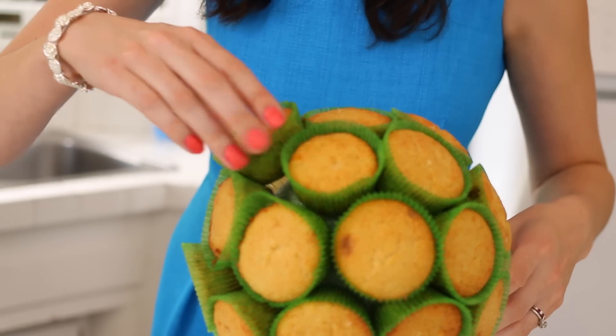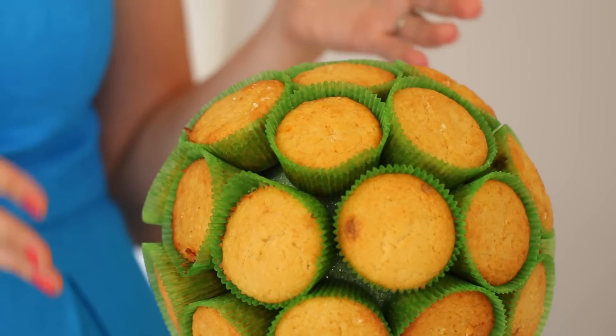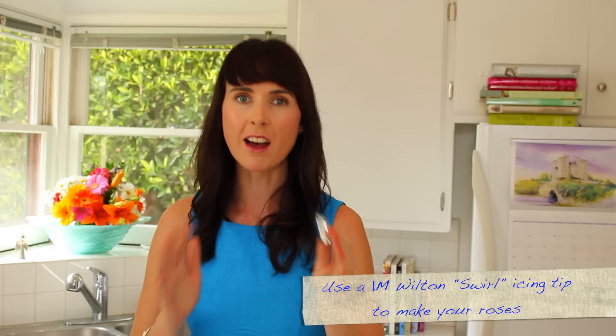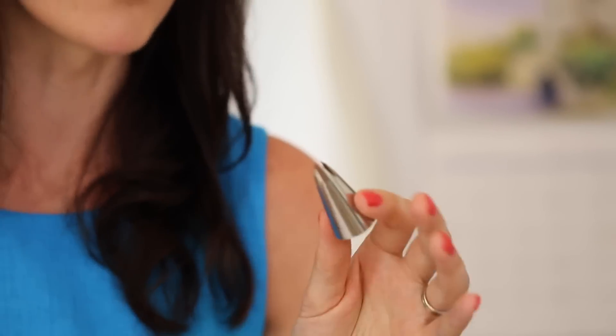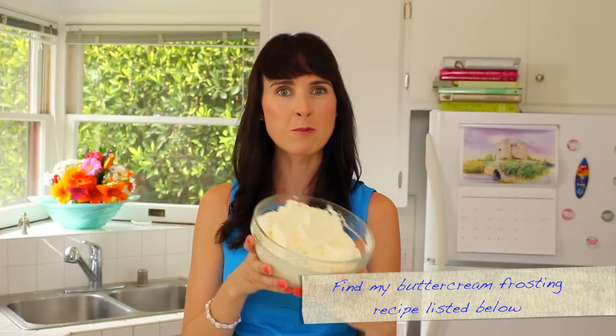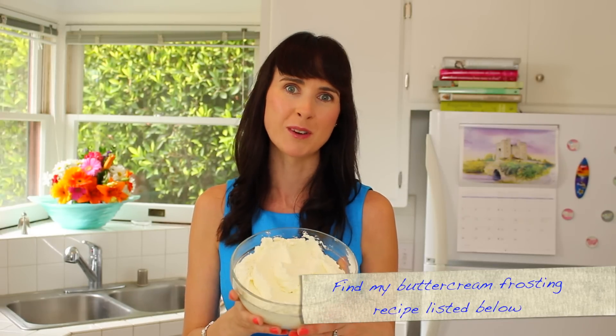You can almost start to see it come together. So I know what you're thinking — how are we going to make these cupcakes look like a bouquet of roses? We're going to get a 1M Wilton nozzle. It's that simple. You do not have to be a great cake decorator — believe me, I'm not. Just get the right instruments and that's all you need. To make beautiful flowers for your cupcake bouquet, you need a really good buttercream frosting recipe. I've made it in a previous video and I've put the link below along with the recipe.